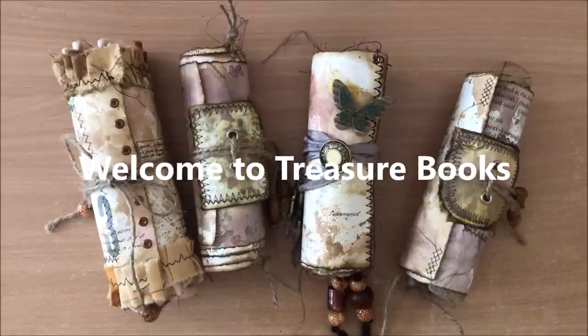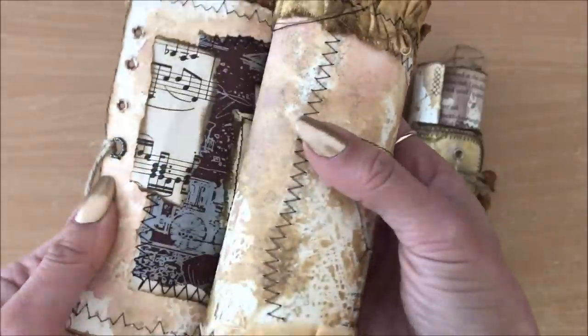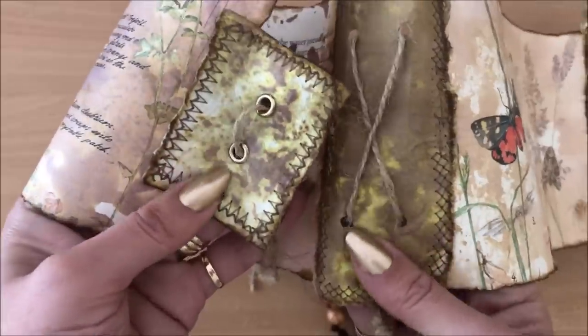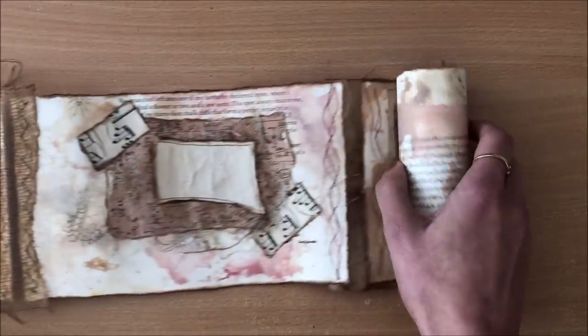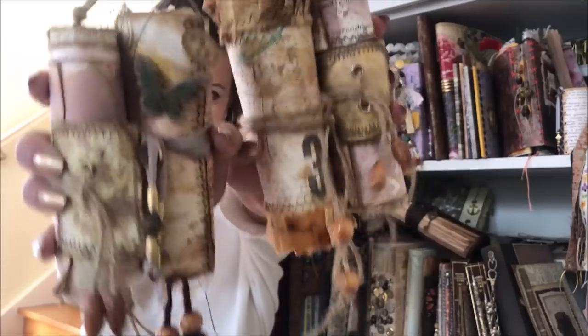Hello everyone, it's Natasha from Treasure Books. In this video we are making a really cool thing - DIY faux ancient paper scrolls. A paper scroll is simply a roll of paper used for writing or drawing and it was a common form of document in ancient times. In modern times I've taken the idea of the paper scroll and adapted it to fit within the junk journaling niche, which is what Treasure Books is all about. It's a really fun idea, it's easy, and I think you're gonna love it.